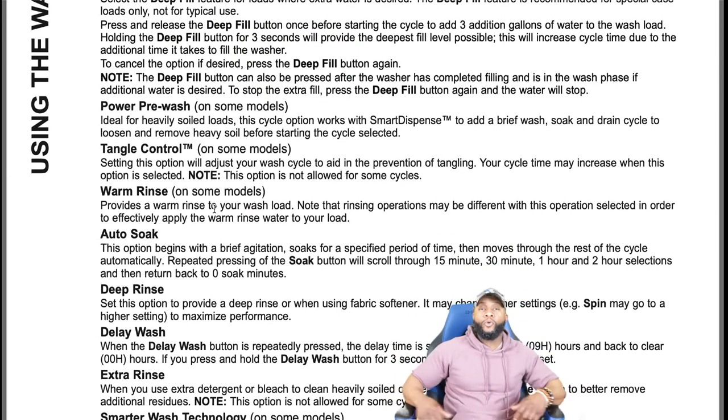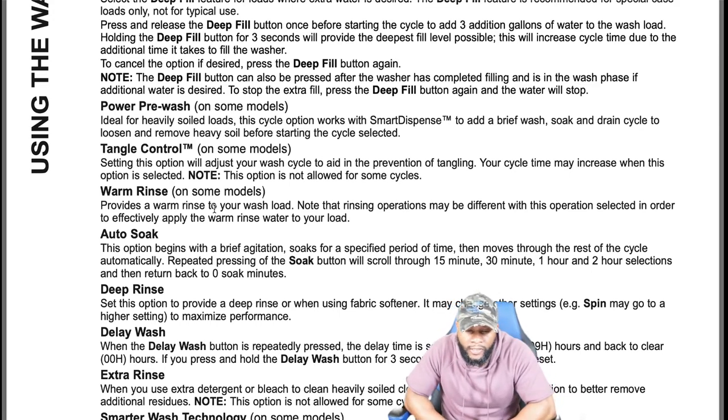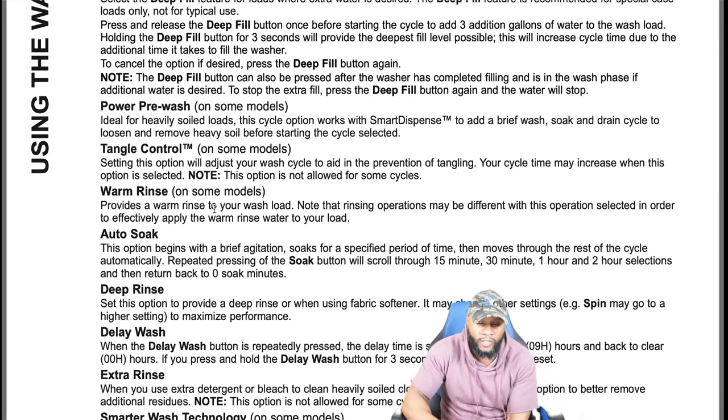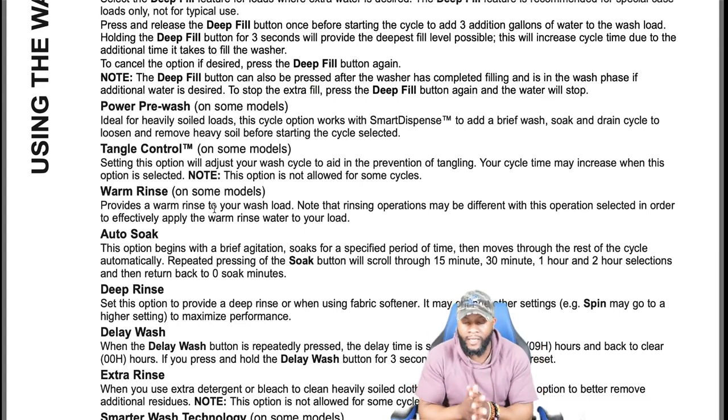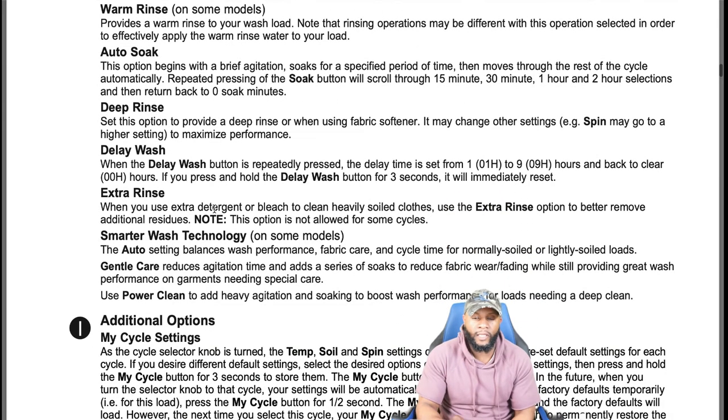Warm rinse provides a warm rinse to the wash load — most washing machines rinse with cold water, so this is a feature they haven't typically provided before. Auto soak begins with a brief agitation, soaks for a specific period, then moves through the rest of the cycle automatically. Repeatedly pressing the soak button scrolls through 15 minutes, 30 minutes, 1 hour, and 2 hour selections. Deep rinse provides a deeper rinse and is recommended when using fabric softener — it may change the spin to a higher setting for maximum performance.